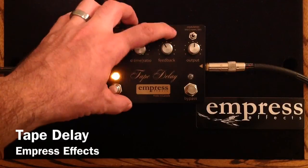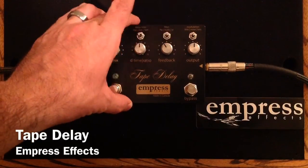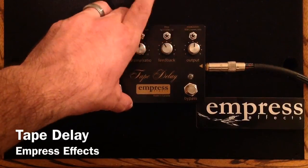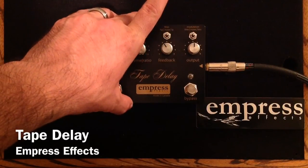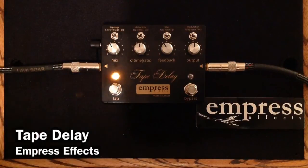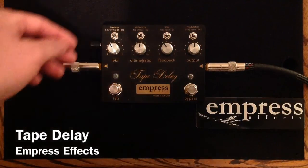Then we have a filter switch right here: high-pass filter, low-pass filter, or no filtering at all in the repeats. Then modulation — a little bit of modulation, a lot of modulation, or none at all. Super cool, really easy, and nice to dial in.